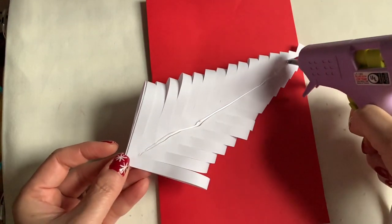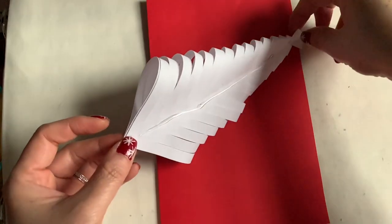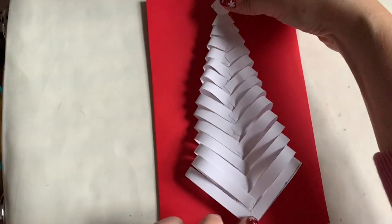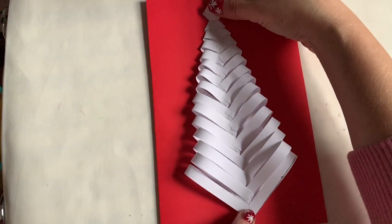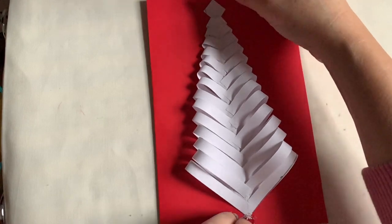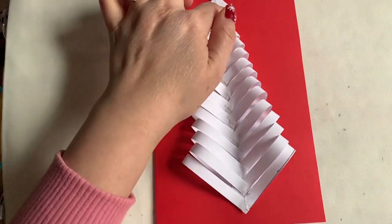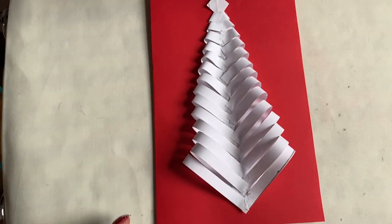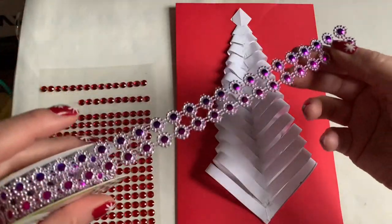Make sure you glue the whole line. Don't worry about the top one right there — we're going to do something with that. Make sure the tree is right in the middle of the full paper right here, and press it down at the center. That's the way it's supposed to be — see how nice it is?